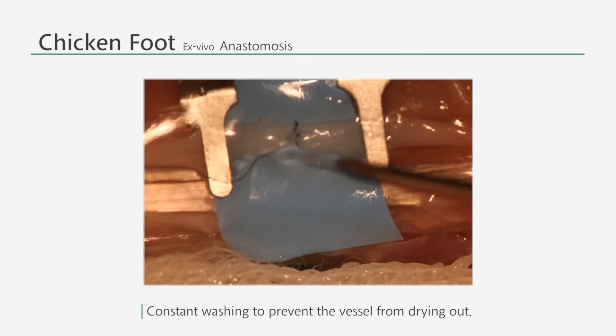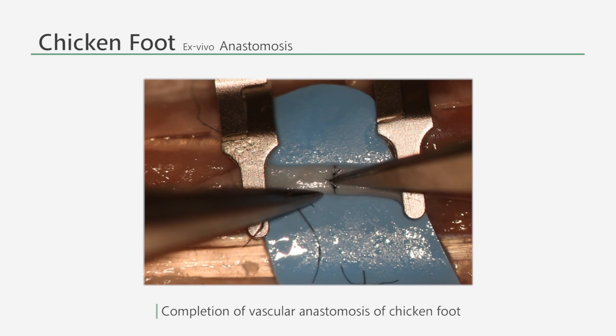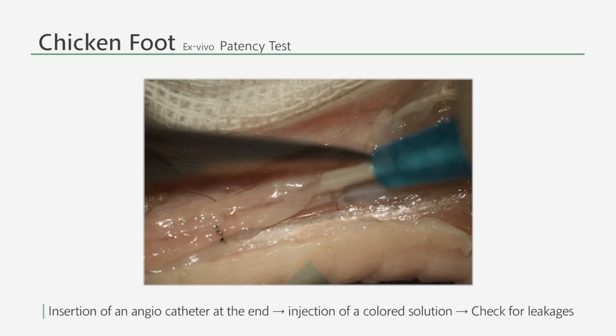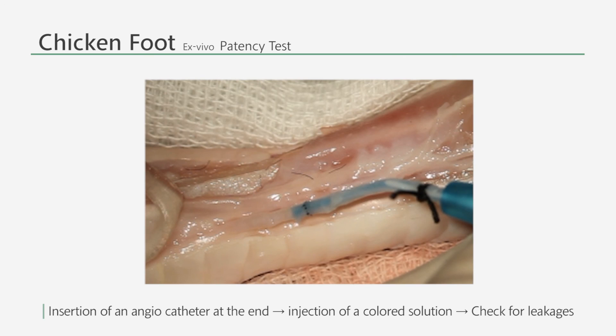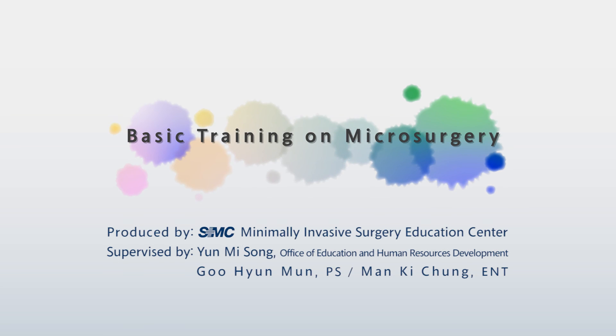Remember to keep the vessel wet while practicing the suturing. In order to check for patency and for any leakages, carefully insert an angiocatheter filled with a colored solution at the open end of the vessel. Please check if there are any anastomotic leakages under the microscope. This is the end of the basic training on microsurgery. Thank you.